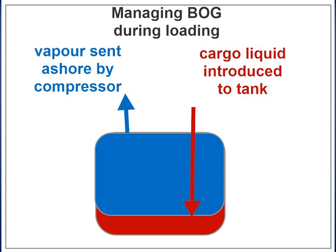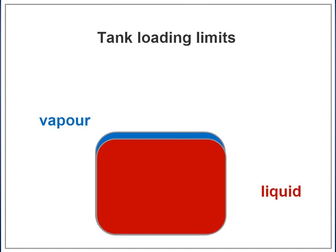As the loading rate increases, it is important to monitor the tank pressures and to start one HD compressor. If the compressors are unable to cope with the volume of boil-off and displaced gas, it will be necessary to reduce the loading rate. As a general rule, LNG membrane tanks maintain levels higher than 80% of the height of the tank or lower than 10% of the length of the tank.